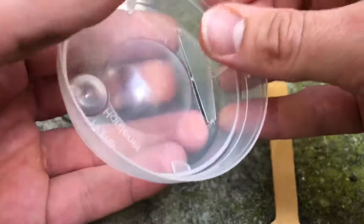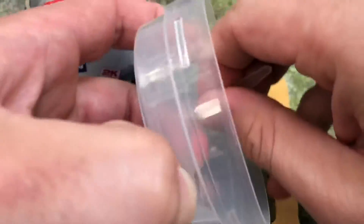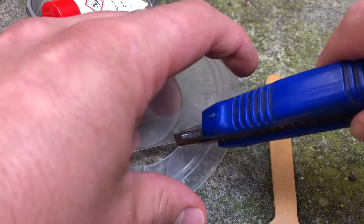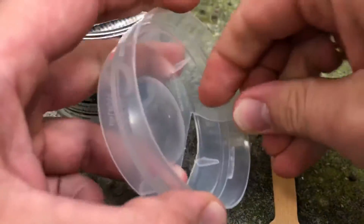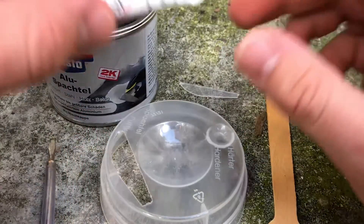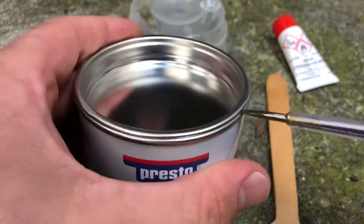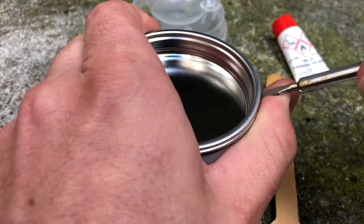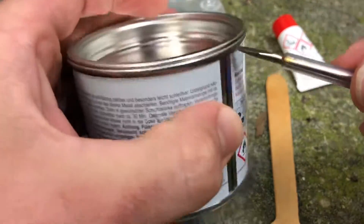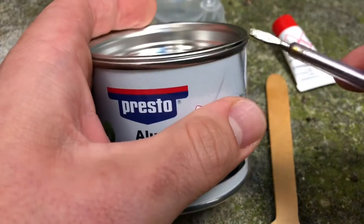Dosing the hardener. The hardener supplied is usually sufficient for the filler can content. Often, however, less filler is needed. In this case, use only as much filler and resin from the can as is required for the repair, because as soon as the components have been mixed, the mixed material must be used swiftly. As a rule, one to four percent hardener can be added. The optimum mixture is 2.5 percent. Two lines have been worked into the plastic cap of the product as a dosing aid, which indicates the required amount of hardener for 100 grams of resin.